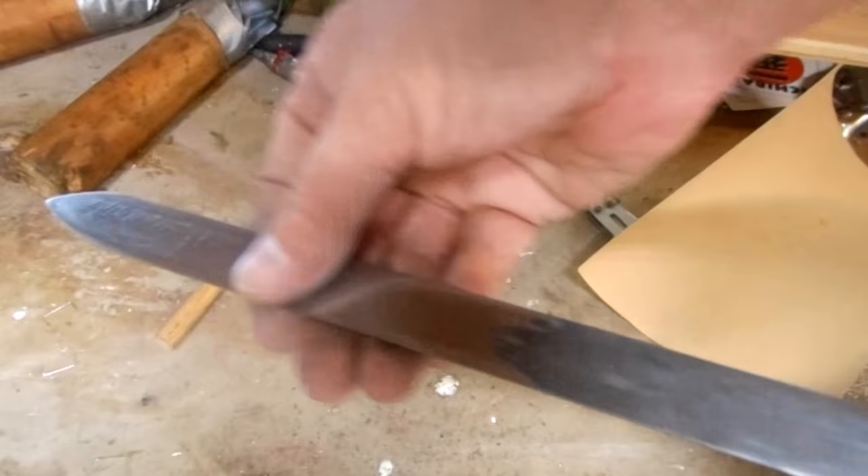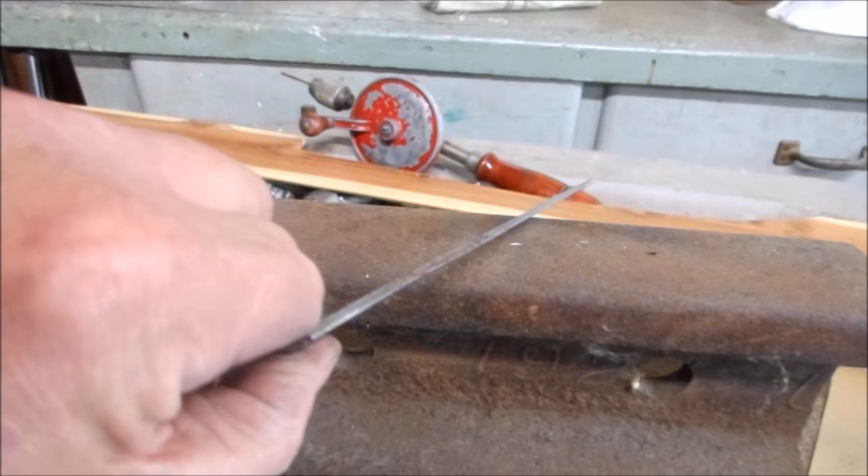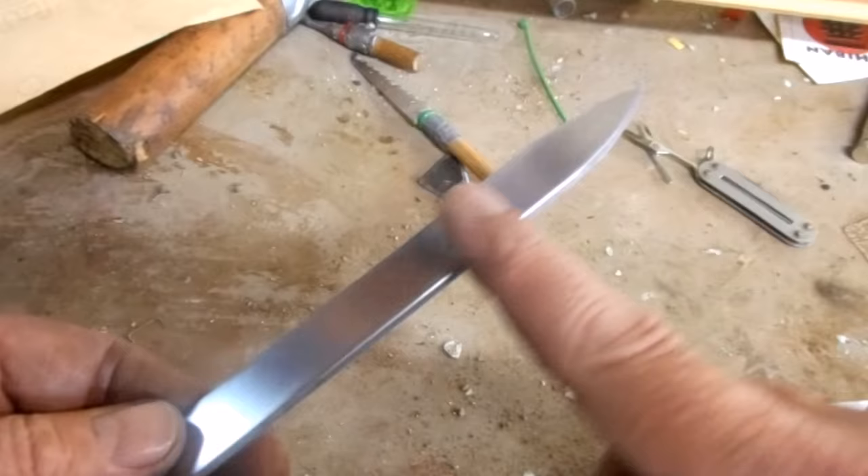I can feel that this is bent, so I'm going to have to hammer this flat. Now I just need to sharpen the blade.